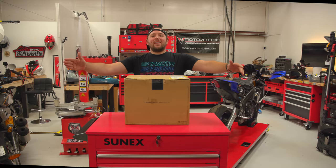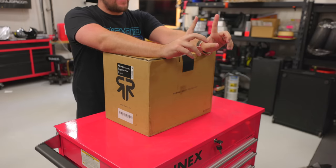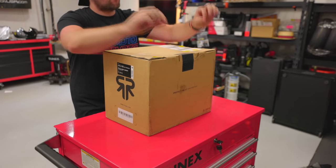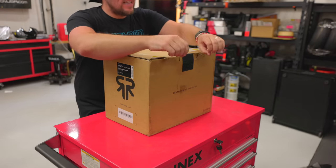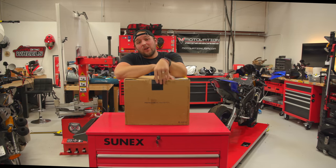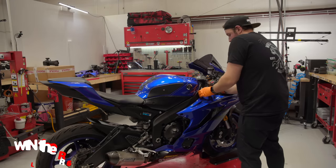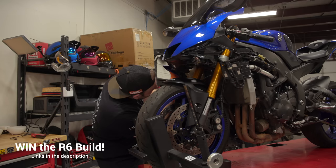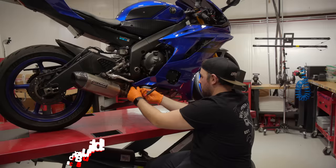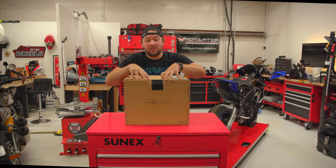It is that time again — I have a Ruroc helmet to unbox, and this time it's very special because this is the brand new track helmet they just released. Silly story: I wanted to reveal this helmet alongside a motorcycle. As you guys probably know, I'm currently building an R6 into an R6M, but the timeline got pushed back about two months, so we're going ahead with the unboxing now.